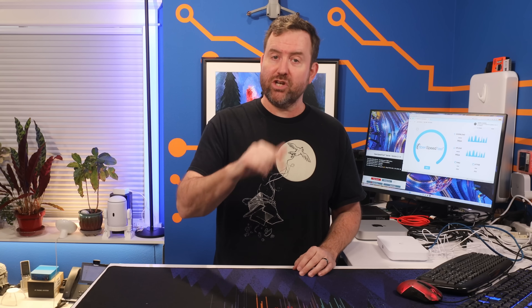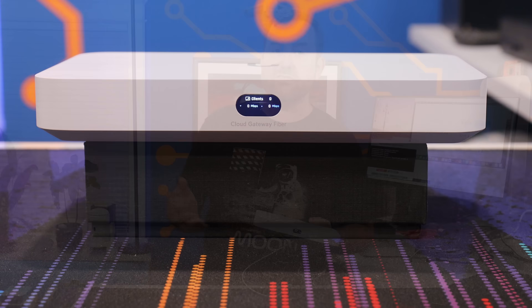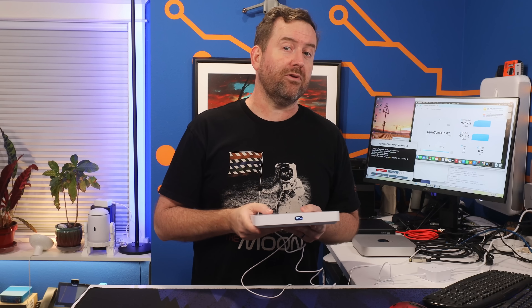I didn't take the time to set up a multi-gig WAN to LAN test in my lab, but the UCG Fiber claims it can do over five gigabits of throughput with IDS/IPS enabled. If anyone out there gets one of these devices and wants to test that out, put your results down in the comments below — I'd love to see what you get. I'd also love to hear what you think about the new cloud gateway fiber.